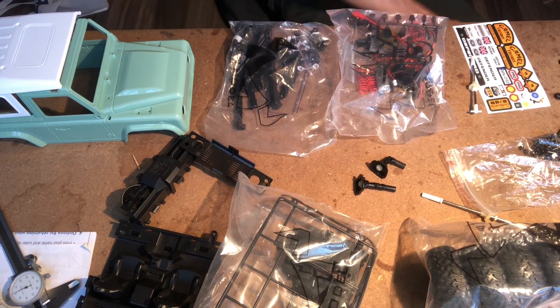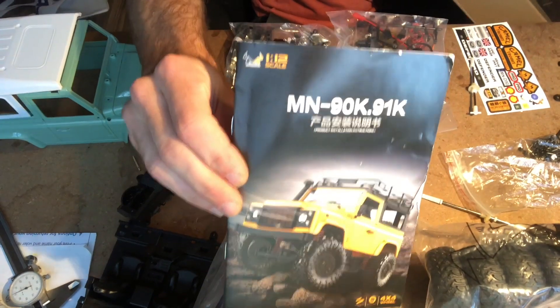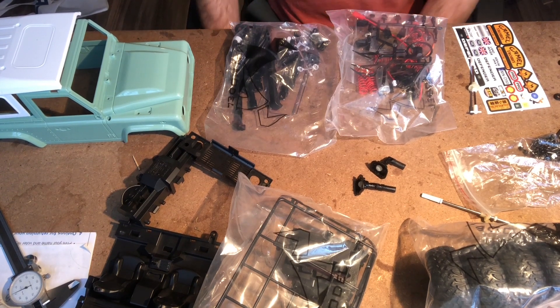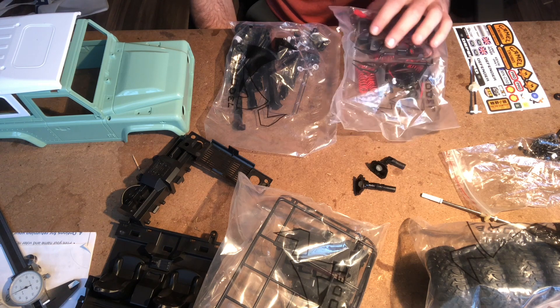What's up YouTube? I just received my MN90K Defender kit, and I want to know some of the differences between that and the WPL C24, because there seems to be a lot of questions as to whether or not the components are interchangeable or not.